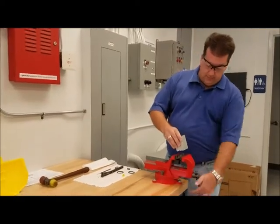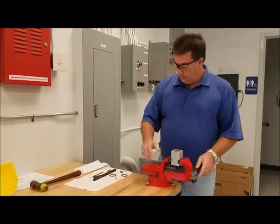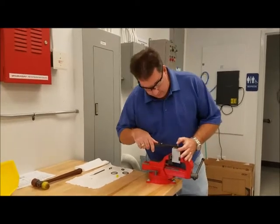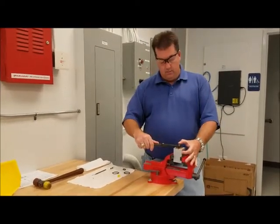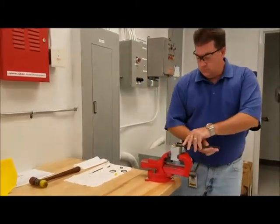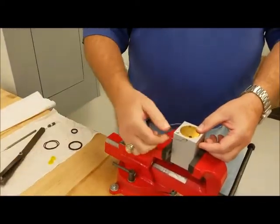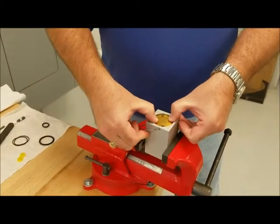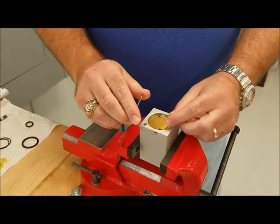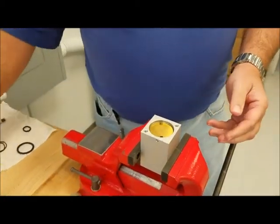Place the cylinder in the vise with the rear end up. Take your spanner wrench, put it in the wire notches on your end cap. The wire holds right here. Turn it clockwise one full turn. You'll see the wire comes out the side. Press your end cap in slightly, about an eighth of an inch. Pull your wire back through the wire hole and place it aside on your table.